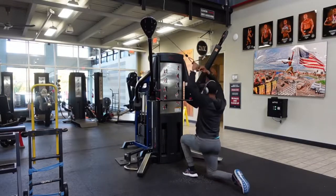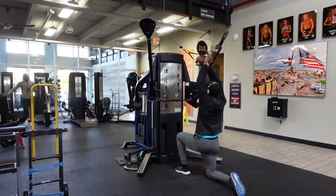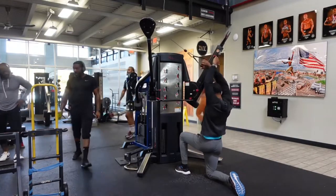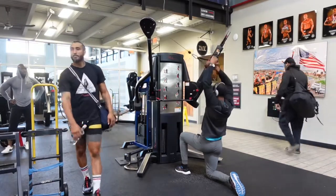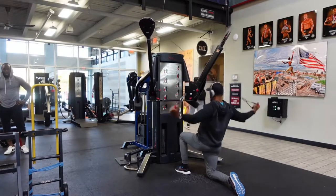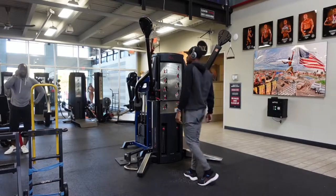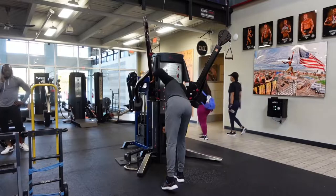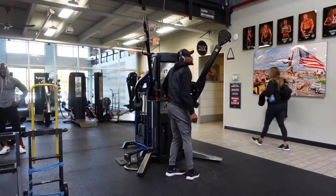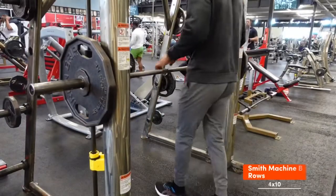First exercise we have reverse cable flies. I like to do these at a high angle because for me personally it hits my rear delts very nicely, as well as giving me a little bit of lat activation because of the angle — that's why I love to do them at this angle.